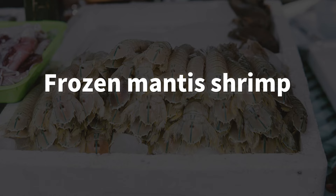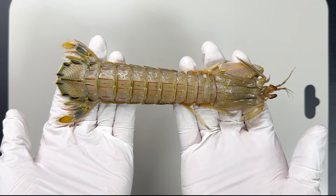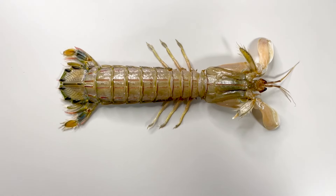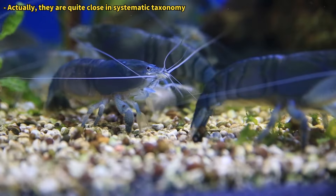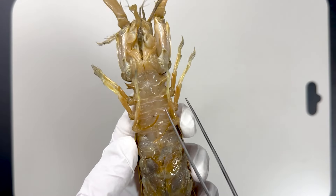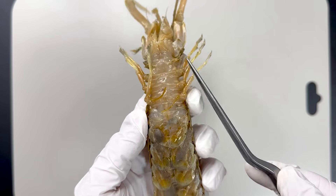I have here a frozen mantis shrimp that I bought for this experiment. When you extend its limbs, it slightly resembles an insect. Many crustaceans have this insect-like appearance and are often referred to as sea insects. However, among them, the mantis shrimp arguably resembles a large insect the most.